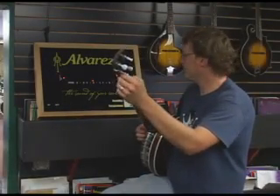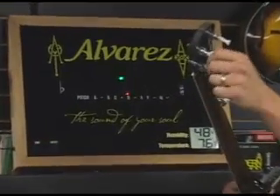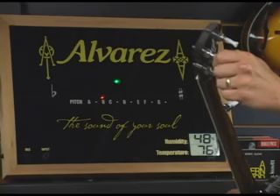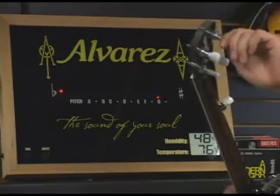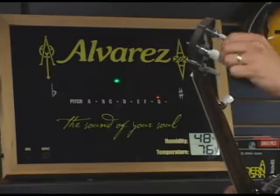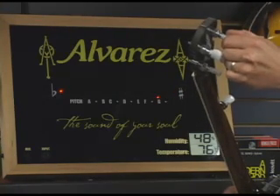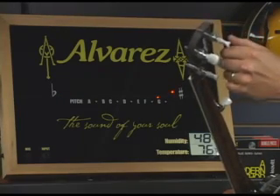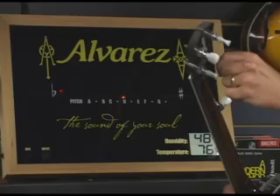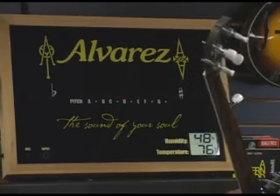We'll start with the first string — we're looking for D. Move to the second string, which is B. The third string, which is G. The fourth string, which is D, and the fifth string, which is a high G.